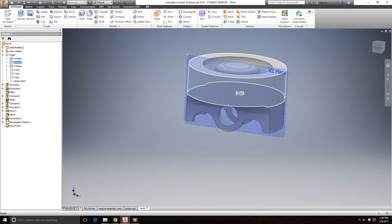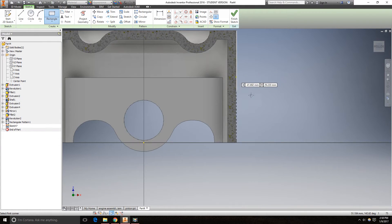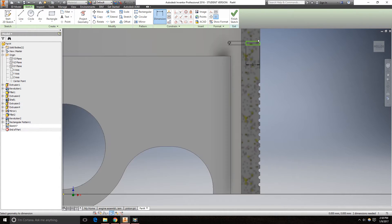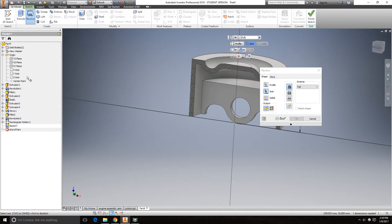Go to the XZ plane again. You need to create the spots for the piston rings, so create a sketch, hit F7, and draw a rectangle — 3mm in that direction and 0.8mm in the other — located 32mm from the origin. Go to 3D model, revolve around the Z axis. Cut. Click OK.